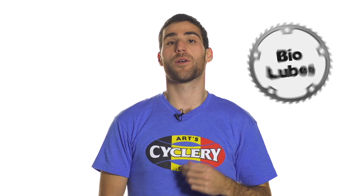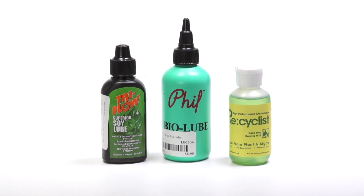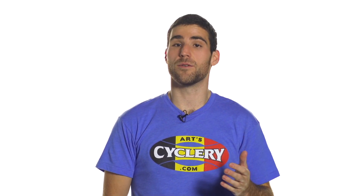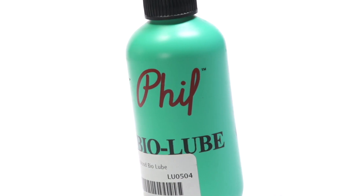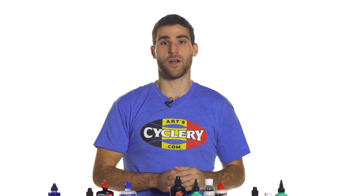You also have an option for a more environmentally friendly wet lube. These are all made from renewable plant oils, and you'd actually be hard-pressed to tell the difference between these lubes and a petroleum-based lube — they actually work really well. Go with the Tri-Flow Soy Lube, the Recyclist Lube, or Filwood has their bio lube as well. So that's an option that's more environmentally friendly.